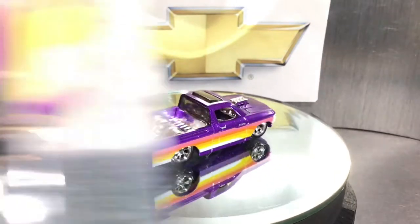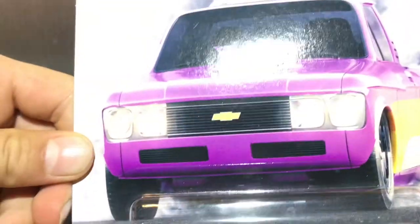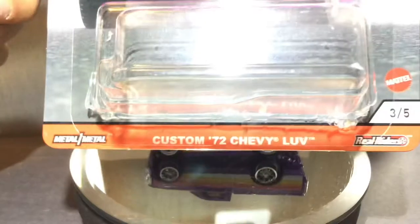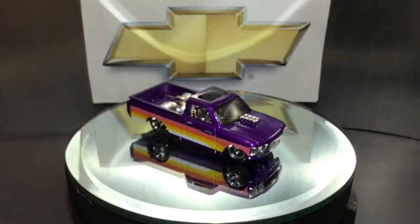Let's get straight into it. Starting off, you have the cover, which has very nice card art of the Chevy Luv doing a humongous burnout — that's with the Plymouth as well. Really cool card art for the series, one of my favorite ones.